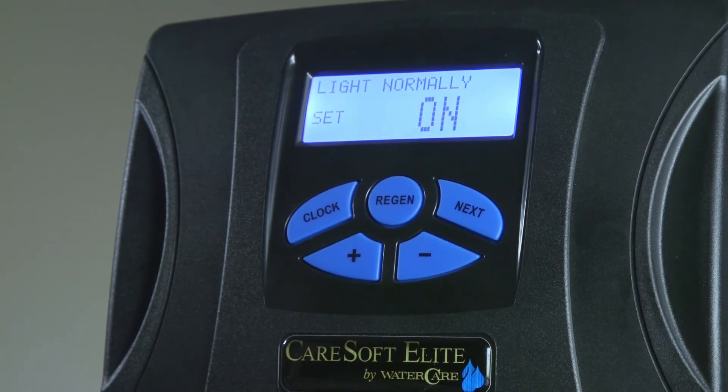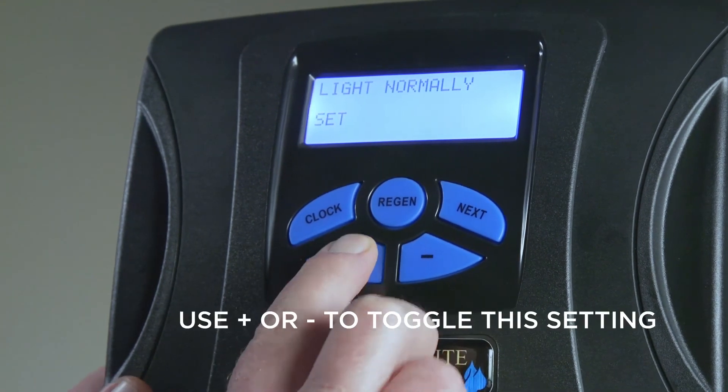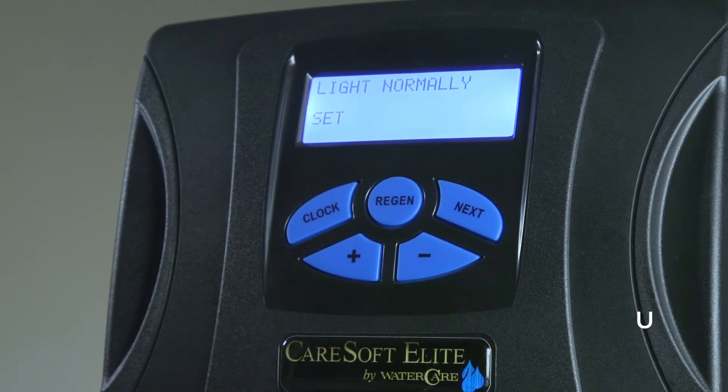The light normally on screen allows the backlight to stay on continuously, or it can be turned off by pushing one of the plus or minus keys. With the light normally off, after five minutes of inactivity the backlight will turn off, and you can reactivate it by pushing any button.